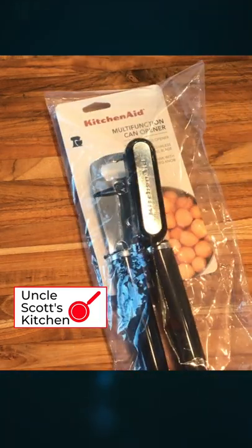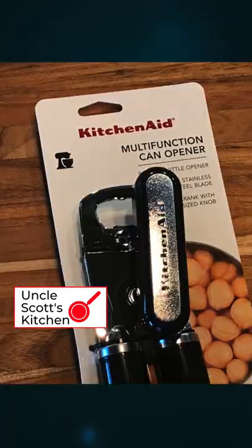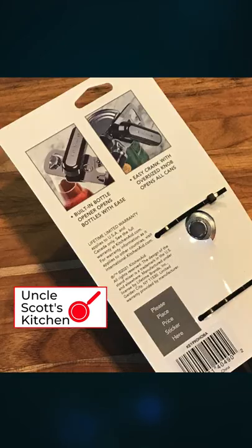Let's take a look at this KitchenAid multi-function can opener. Got this thing at a fairly inexpensive price, around $15 or so.